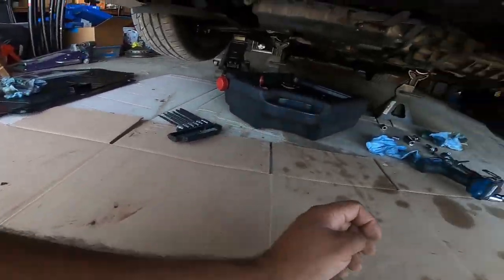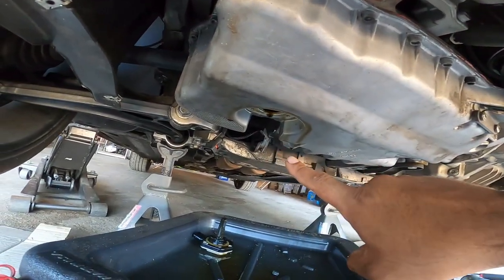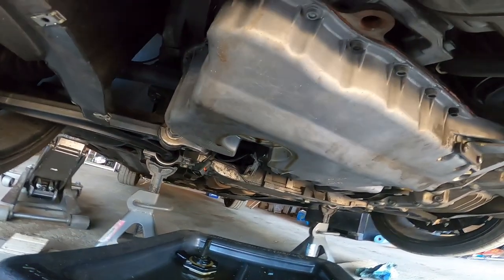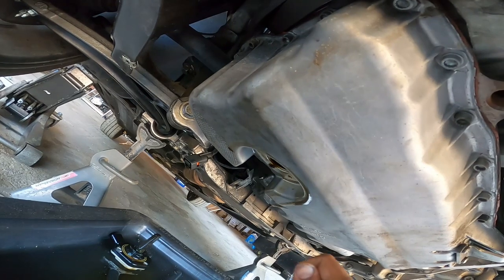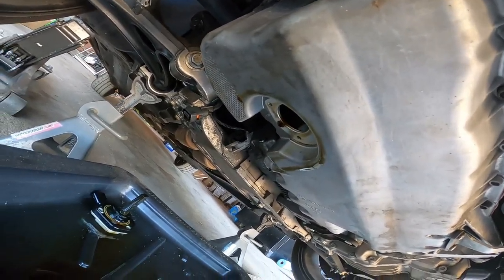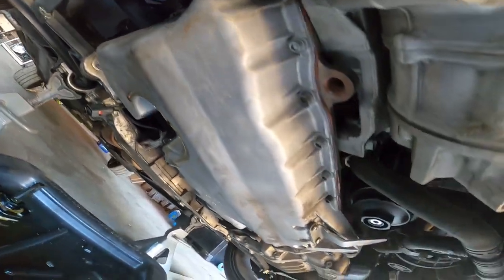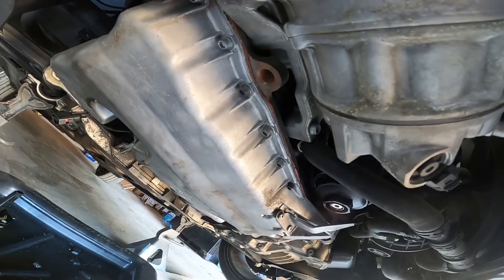The bolt was so stripped that I had to remove the oil level sensor to get the oil out of the pan - that's how bad that thing was. I even used an impact gun. I even tried using a screwdriver to pry and get the threads to start - nothing. Whoever did this oil change did a good number on this car. I'm going to put the oil sensor back in so I don't have any oil dripping on me while I'm working, and then we're going to work on taking off this bracket right here. Once this bracket is off, we'll be able to remove the oil pan.